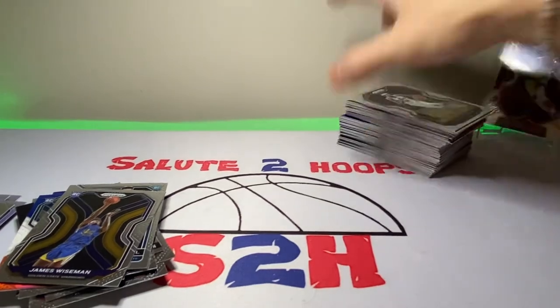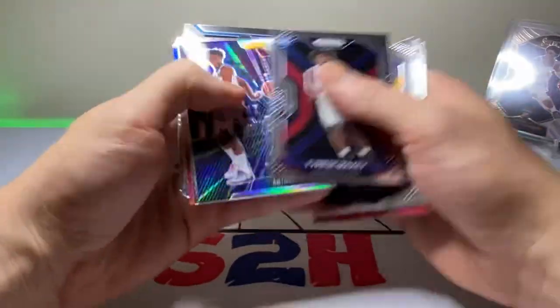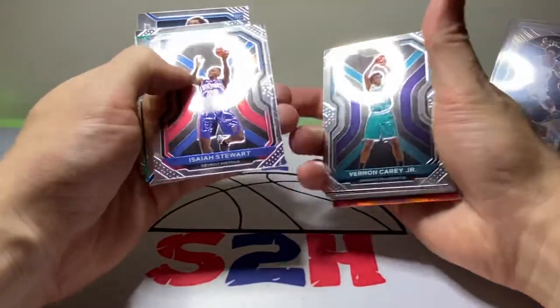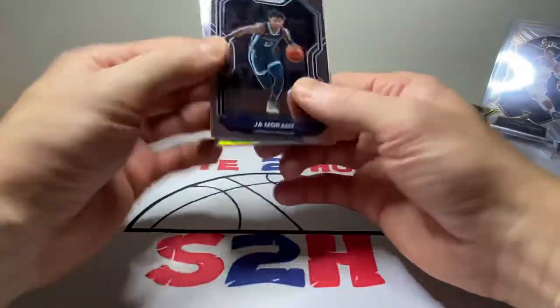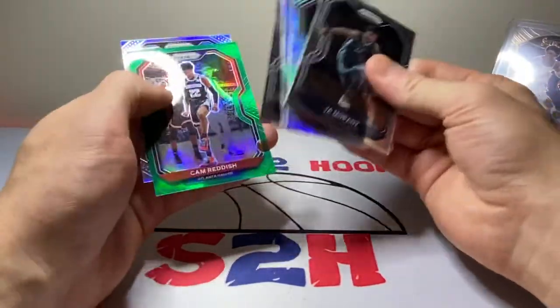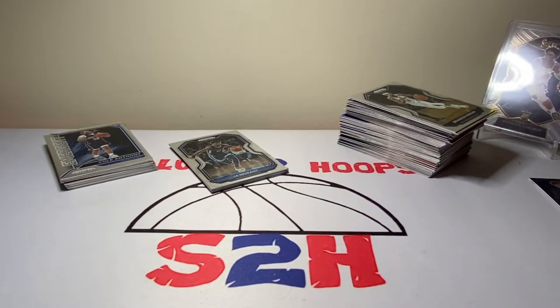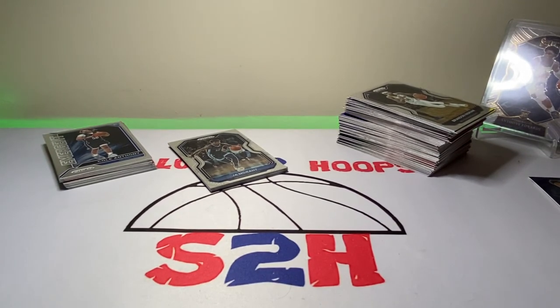Let's go through the highlights: Wiseman, LaMelo, Kira Lewis, Stanley, Toppin, Elijah Hughes, Maxey, silver Prism Instant Impact, Quickly, Neesmith, Achiuwa, troll Vernon Carey, Isaiah Stewart, Maxey, Green, Trey Jones, Azubuike, Cole Anthony. Some decent second years too — Ja Morant silver, Coby White destroyed by the printing press, silver Tyler Herro, Zion, Cam, and a pretty sweet Allen Iverson silver. Cool — not too long of a video. Hope you guys enjoyed it. Hit the like button and subscribe. We got six more packs left for the next video — thank you for the support and I'll see you guys on the next one.